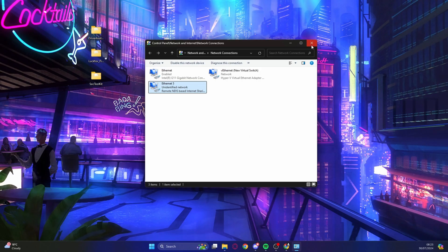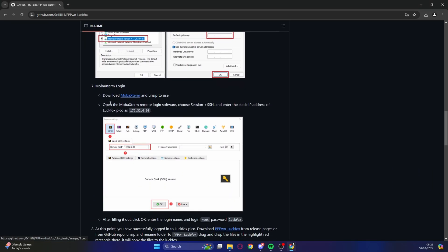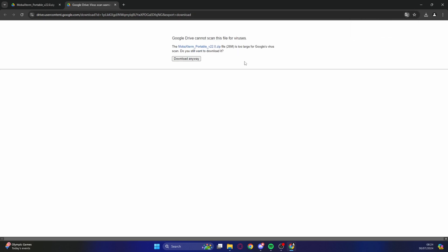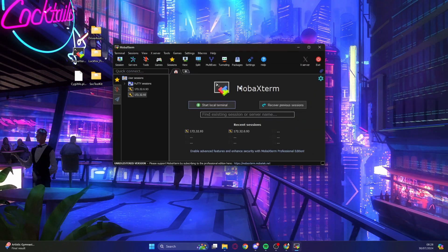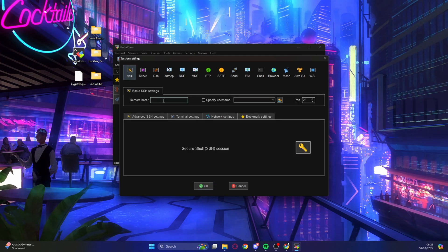You can now close the network connections window. Go back to the GitHub page and find MobaXterm — this is the program that will set up the LookFox Pico so it can jailbreak the PS4. Download it, extract it, and save it to your desktop. Run the exe file. If you've seen other LookFox NAND installation videos, this won't seem familiar.